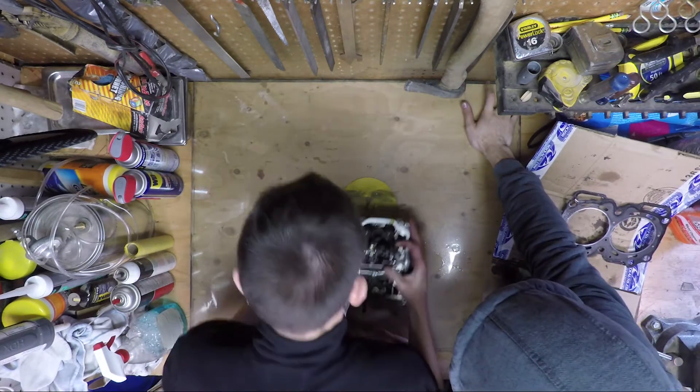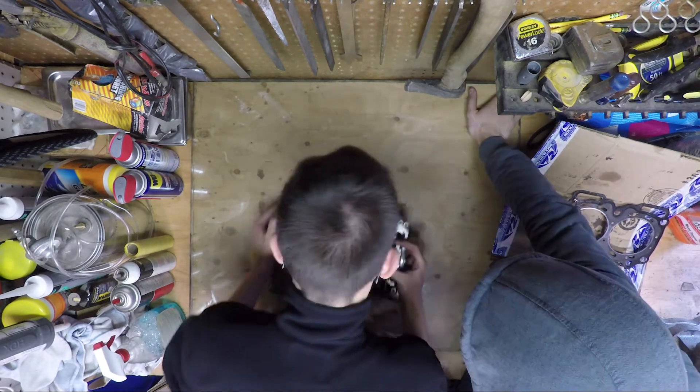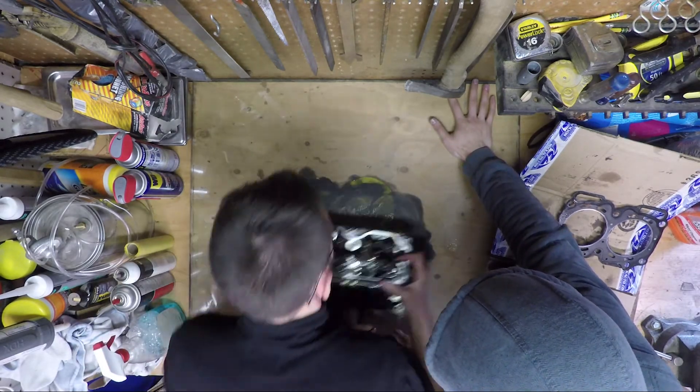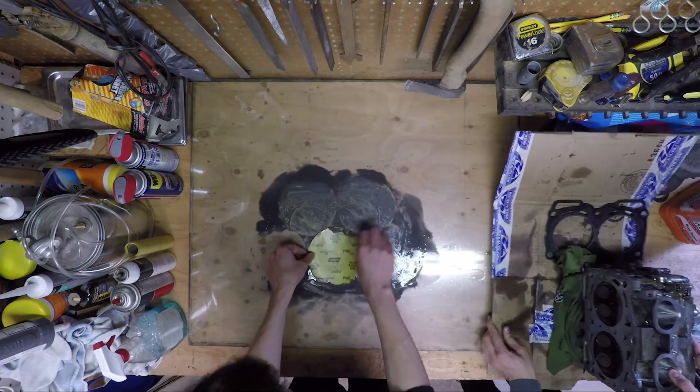If the paper rips, it's no good and needs to be replaced. Between paper replacements, I cleaned the glass. I replaced the paper four times before I was happy with what the head surface looked like. Finish by wiping the surface with a clean rag and some degreaser to have a clean mating surface.